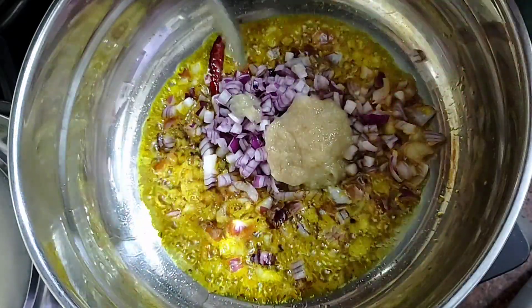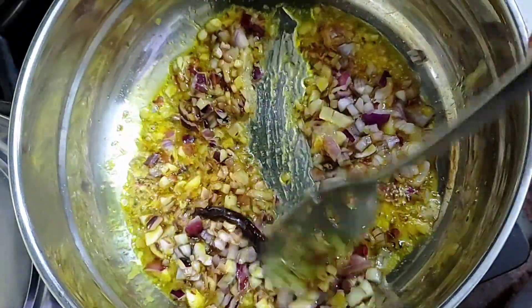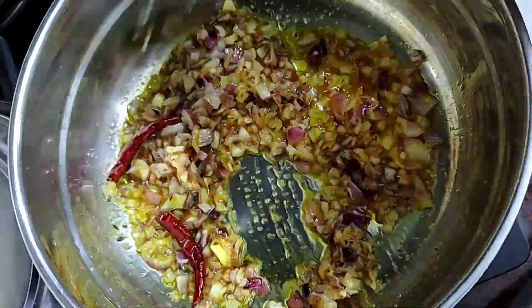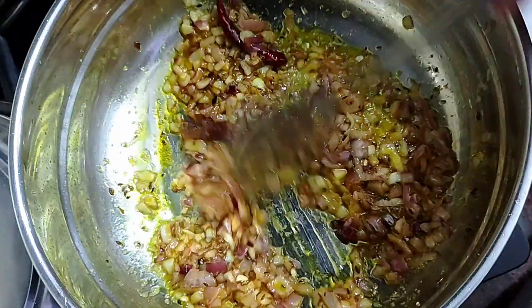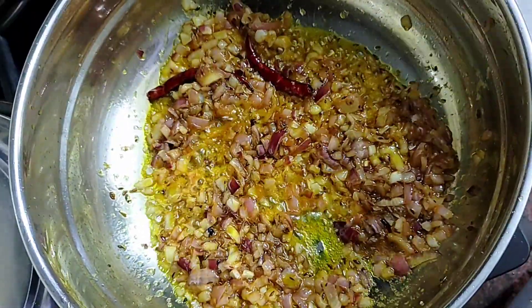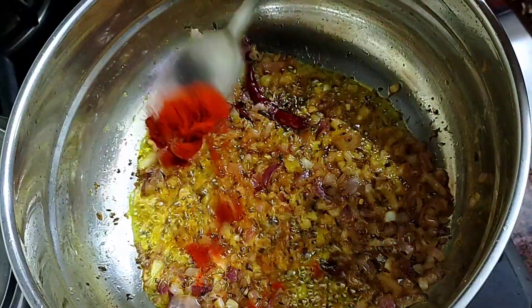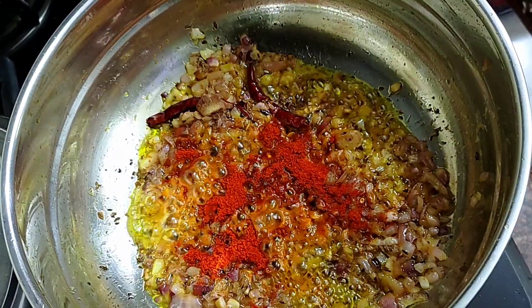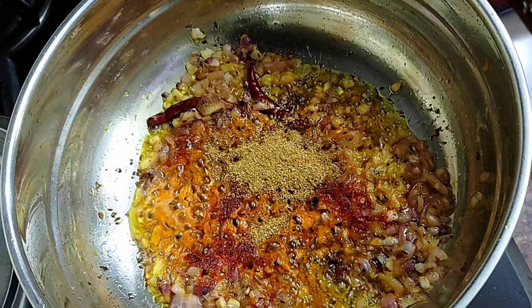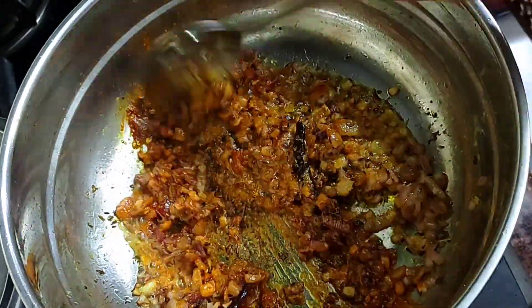Then we add ginger-garlic paste and mix it until the onion turns golden. Then we add red mirch powder — 1 to 2 teaspoons. The color is very good. We mix it well on a low flame.